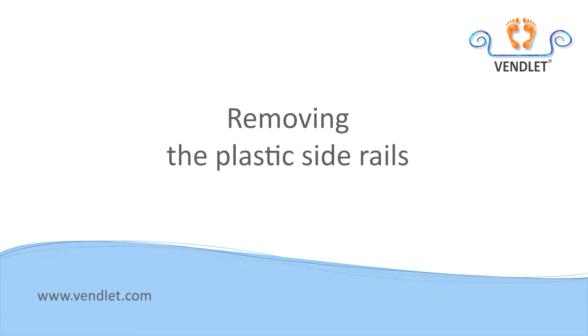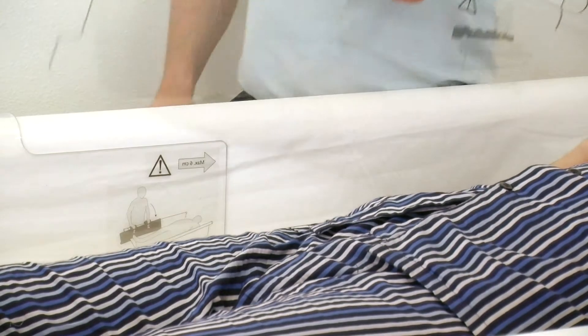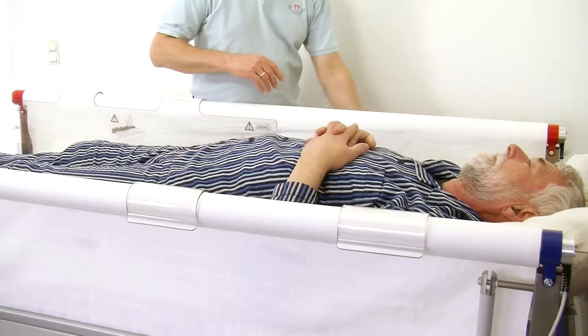Stand sideways at the centre of the side of the bed and remove the side rails by grasping them by the side and pulling upwards, slightly slanted.